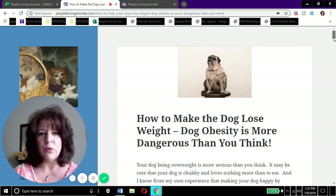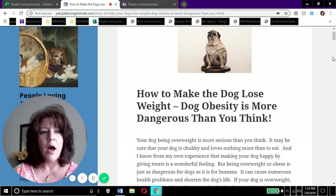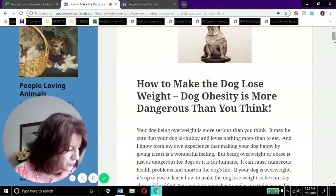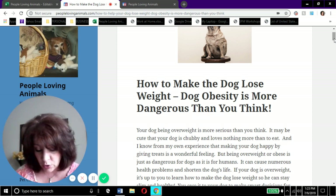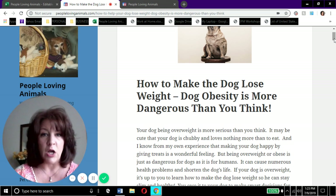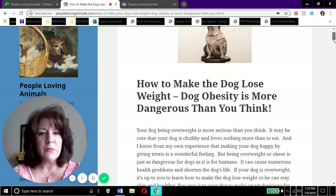I'm just using this article as a template. You're going to be able to click into it and read the whole thing and click the links if you want. I'll give you the link in the description box. Here's what to expect today: I'm going to talk about the dangers of dog obesity, how to determine your dog's ideal weight, how to weigh your dog, and step-by-step tips. At the end, there's a free gift for you.